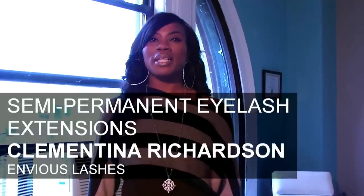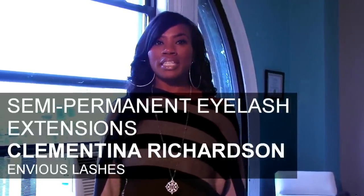Today we're doing semi-permanent eyelash extensions. I'm Clementina, and we're at my studio, EnVyUs Lashes, in Manhattan. What type of look are you going for today? I think I want something fun, sexy, flirty — longer lashes.